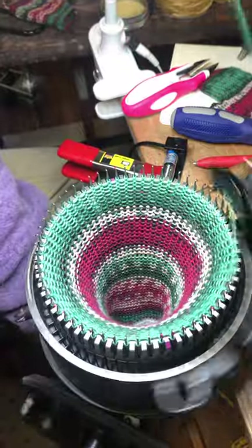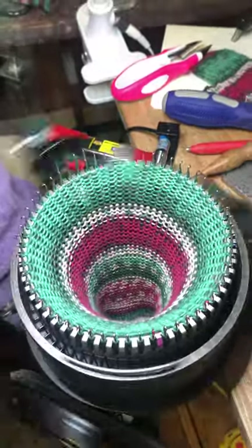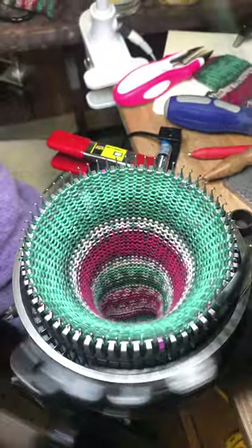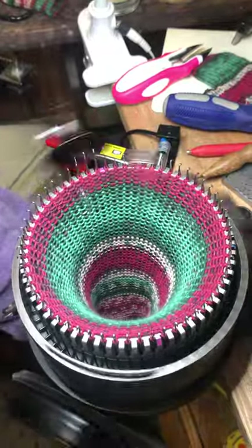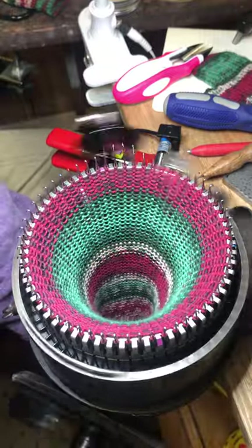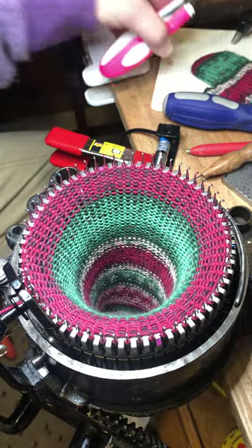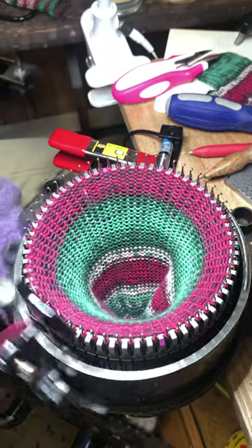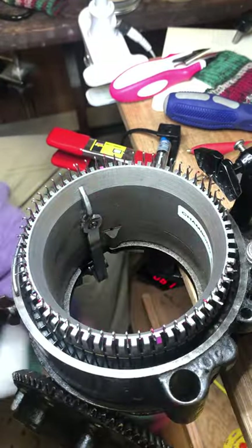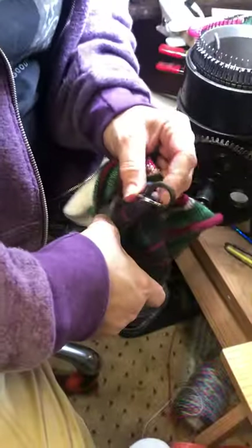In case you're wondering, this is my normal sock tension for this yarn — it's not as tight as what you thought, is it? I got a little carried away and did some extra rows. Now we're just going to crank the project off the machine, then remove the waste yarn from the project.